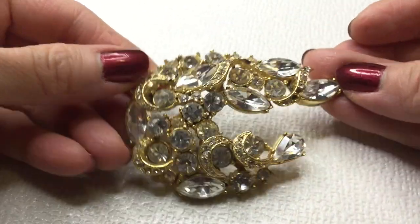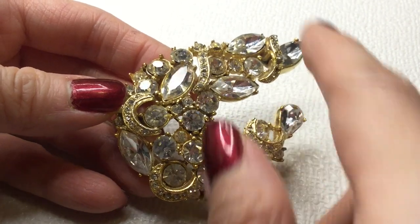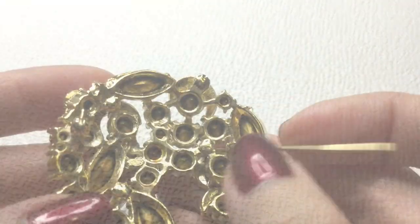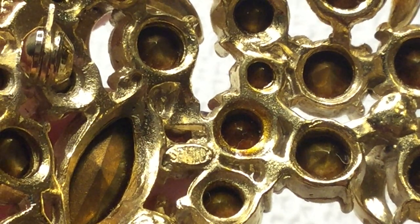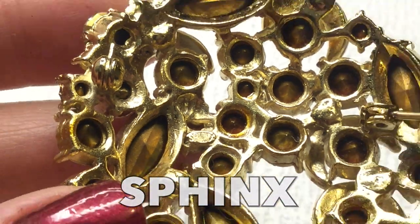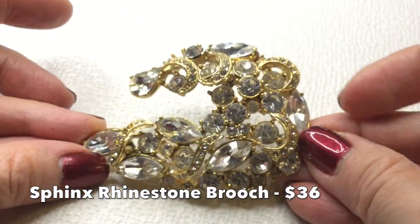Next we have here — wow, this is a stunner as well. Look how pretty this one is — these giant rhinestones, and we have like moons here. Very pretty. This is a foil back — you can see the foil back rhinestones. There's a mark on here but we can't make it out for the life of me; it looks like 'spain' or 'spina.' I'm not sure what this brooch is, so I'm going to hold off on selling this and will look it up. Very beautiful brooch.